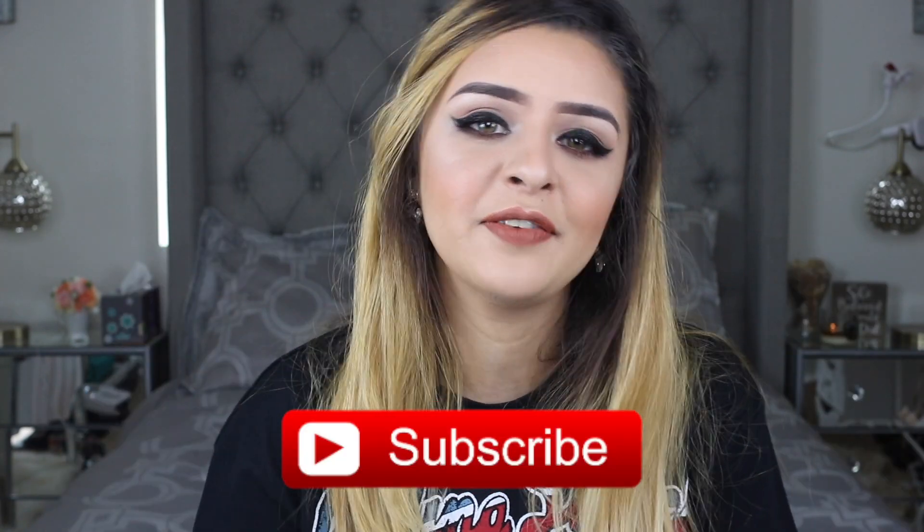Alright guys, so after like four hours I finally did it. This is it and I kind of really like it. I'm thinking it has this edgy vibe to it, but it also has that little glitter that says I'm still extra — don't forget it. So this is it for this video, guys. Thank you so, so much for watching. Don't forget to enter the giveaway on my Instagram, and subscribe below before you leave. Thank you so much for watching and I'll see you on my next one. Bye!